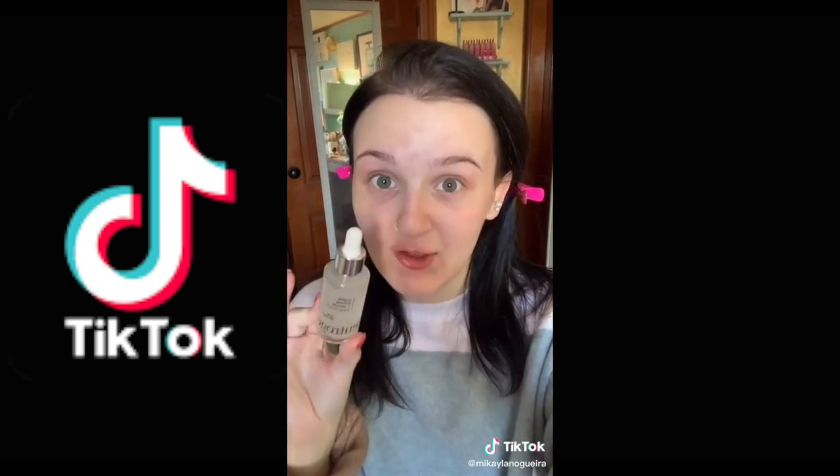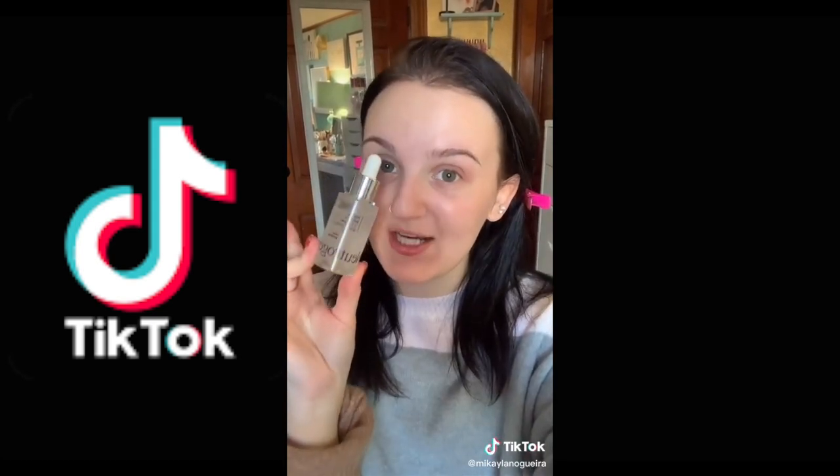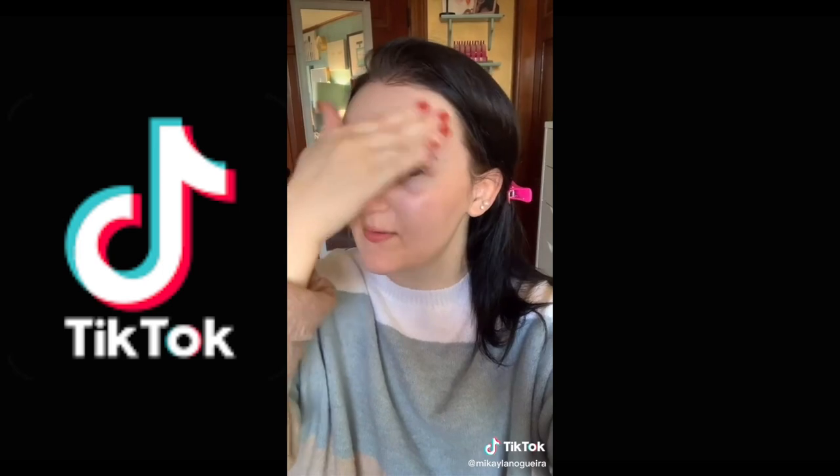If you're struggling with your makeup because you've got oily or combo skin, this video's for you. The two major issues with oily skin are oil and shine control throughout the day, and emphasis on large pores. Step one: get yourself a mattifying, hydrating serum. Contrary to popular belief, oily skin needs hydration too. I'm using the Neutrogena Matte Shine Control Serum — it has rice protein in it, which helps absorb oil. Next, grab an oil-free moisturizer — this one's from Kate Somerville.